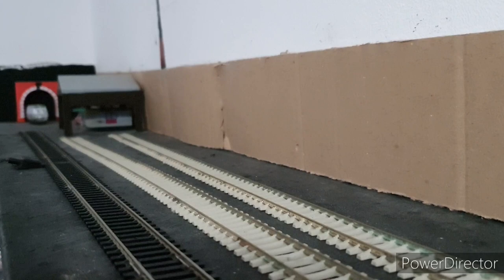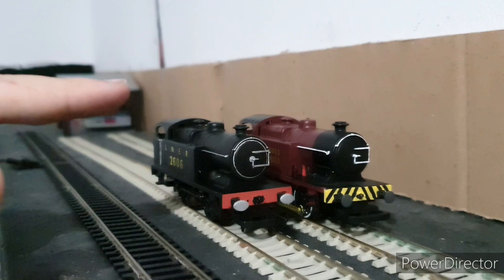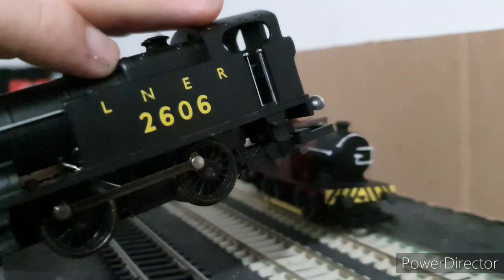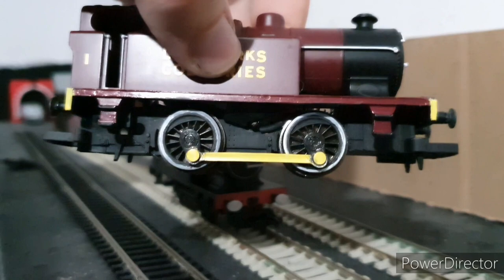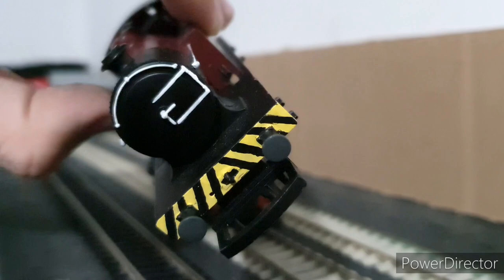When it comes to detailing models, you can either have a simple repaint. This guy was almost a non-runner, but I got him fixed, and all I've done here is add some new buffers, painted up the shanks, did the smokebox dart with a bit of a toothpick, and also the handrails. The next step up is adding more paint, like painting the coupling rods, doing white rimmed wheels, painting the sole bar the same colour as the body, and even doing hazard stripes. That's just for simple repaints.